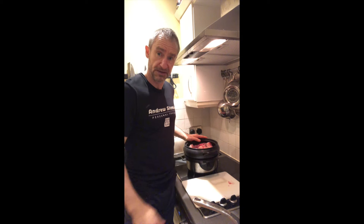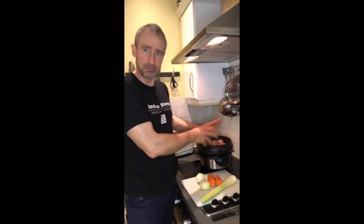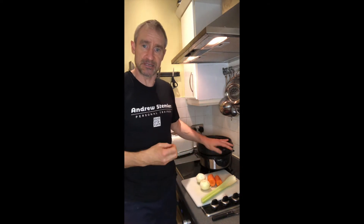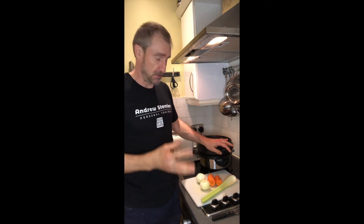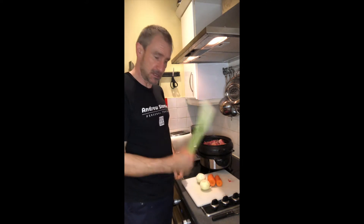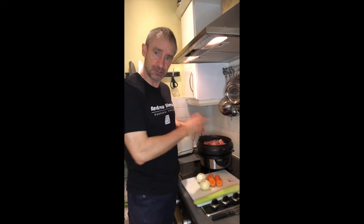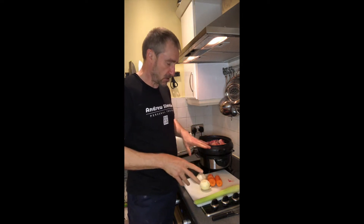So half an hour later — I thought about it and decided I might as well make it a nice soup, since it may turn out to be more of a soup anyway. So I'm going to add in some vegetables, nip out to the balcony and get a few herbs to chuck in.